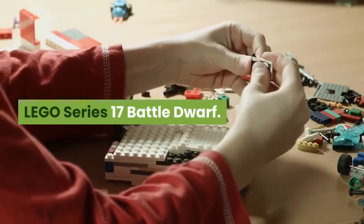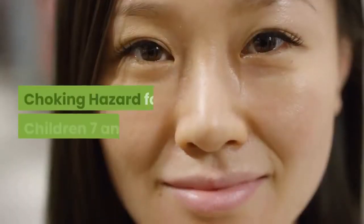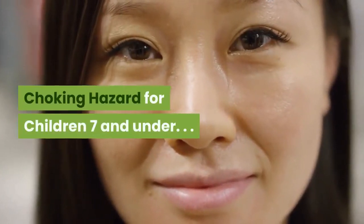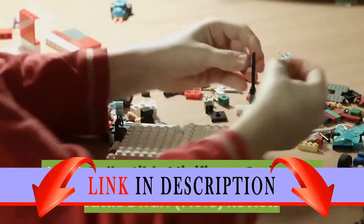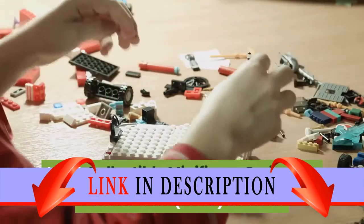LEGO Series 17 Battle Dwarf, sealed in original packaging. LEGO Collectible Minifigure Series 17 Battle Dwarf review.